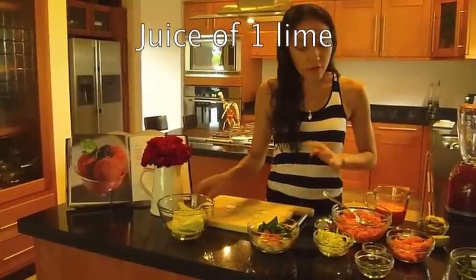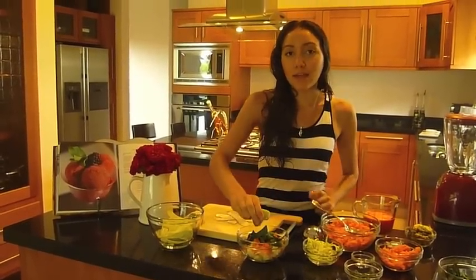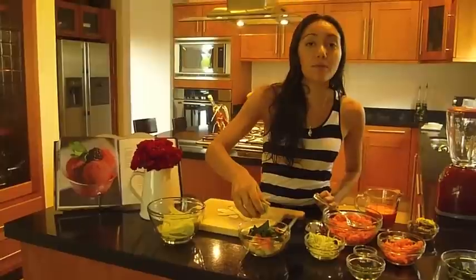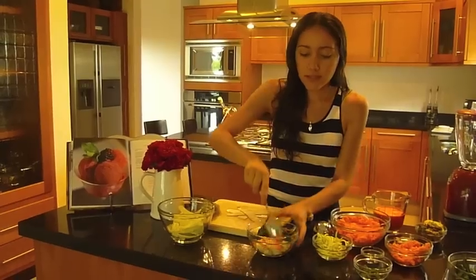The sauce I'm making is with avocado and carrot juice. For the low-fat version, you're going to use mango instead of avocado. I'm just going to mix this together.